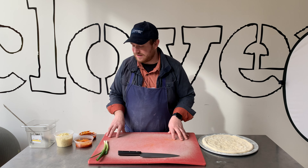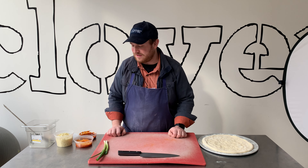This is kind of a fun pizza. It's a little different than things that we normally do. It definitely plays on the sweet and spicy end of the flavor spectrum.